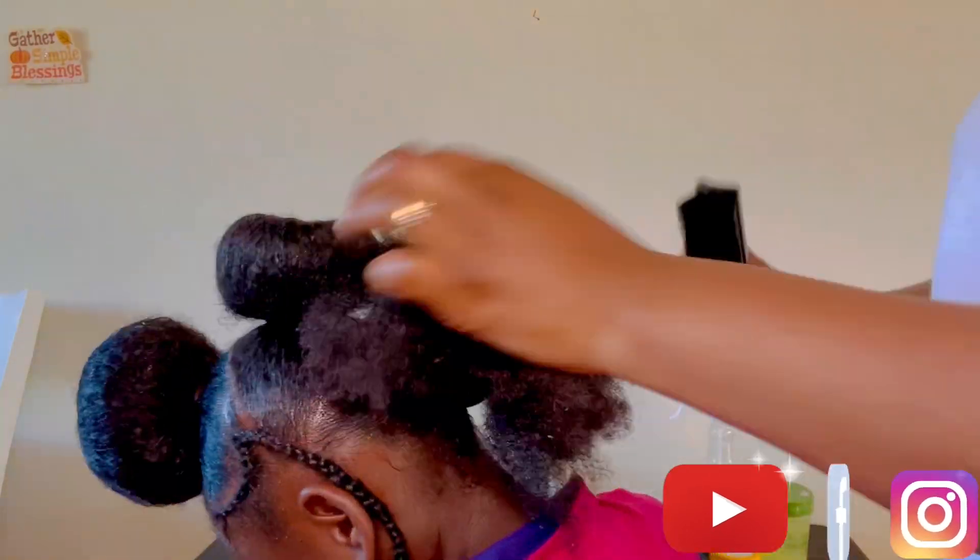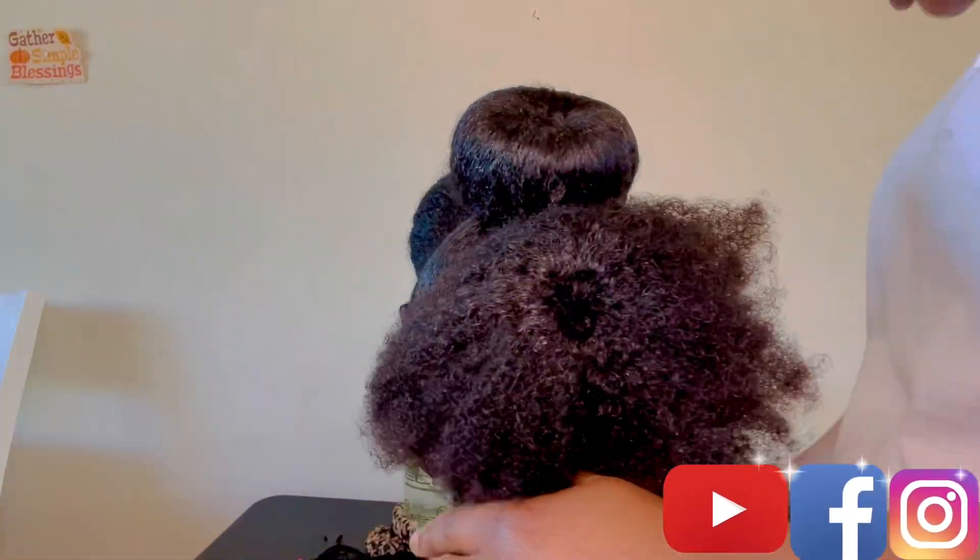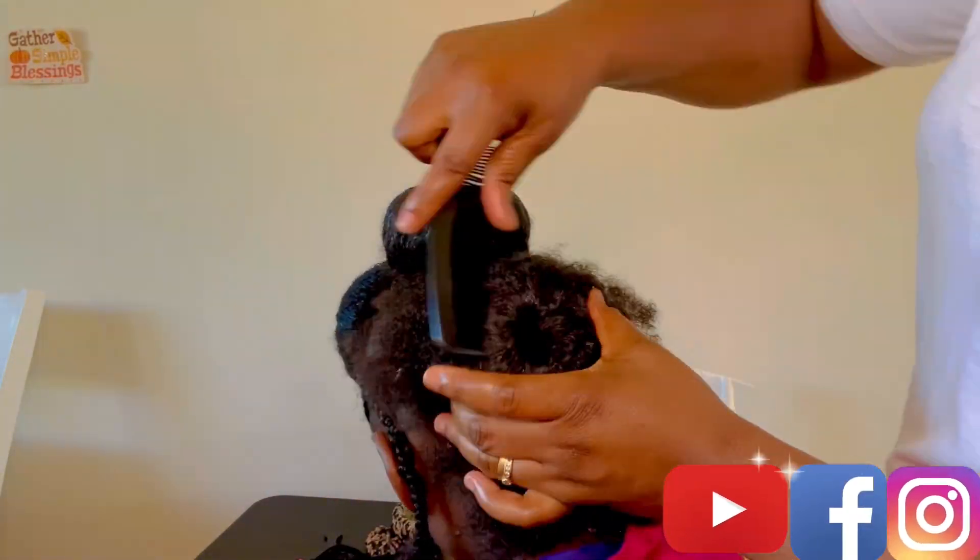Her hair is really thick and smooth, so you know, the texture is just awesome.